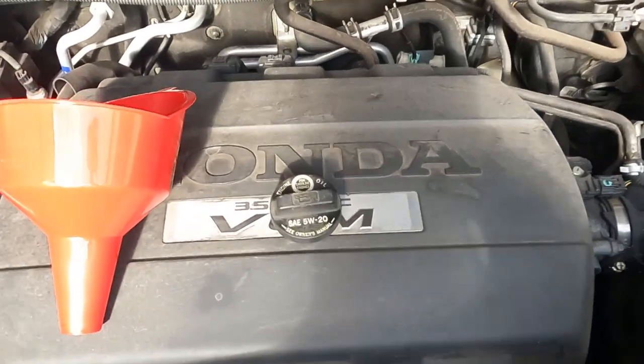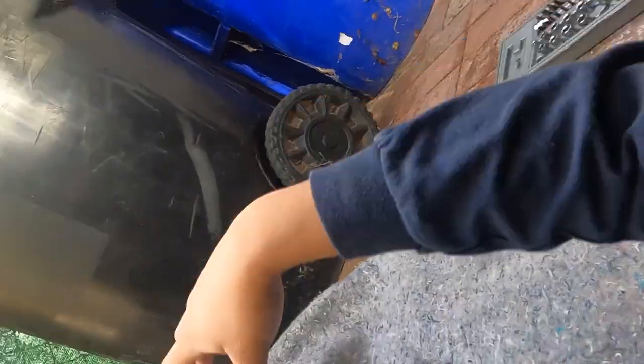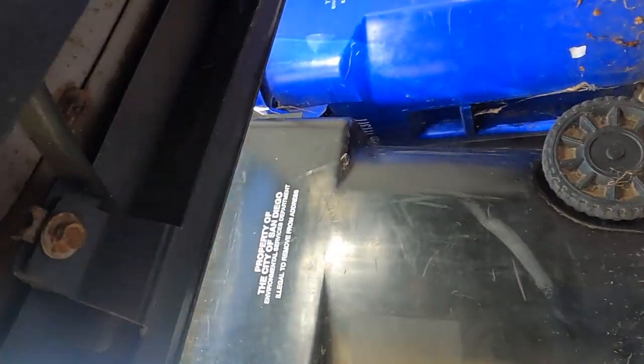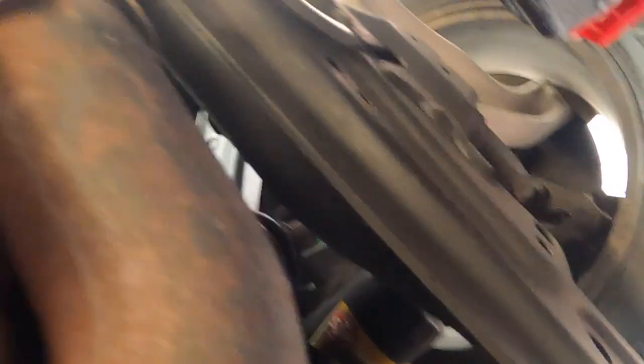First step is to unbolt the drain plug — get down here like this. I don't know what size socket it is so I'm just going to grab one and see if it fits. Does not fit. Let me try bigger. That doesn't fit either. All right, I'm going to need some bigger ones.